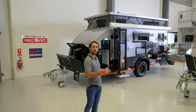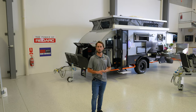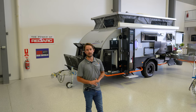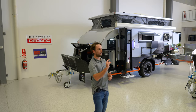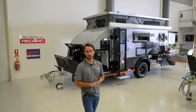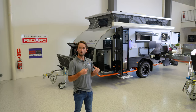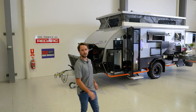Right here we've got both our 15 foot and 13 foot on display. These are our MY22 models and we've done some extensive upgrades to the wiring this year. We've included a Manager 30 by Redarc and a 2000 watt inverter by Redarc. The Manager 30 is looking after all your DC and AC charging and your solar input — that's a great inclusion on these two trailers.